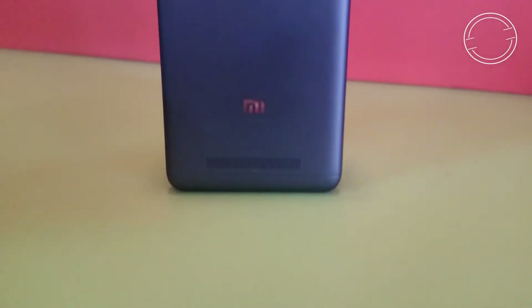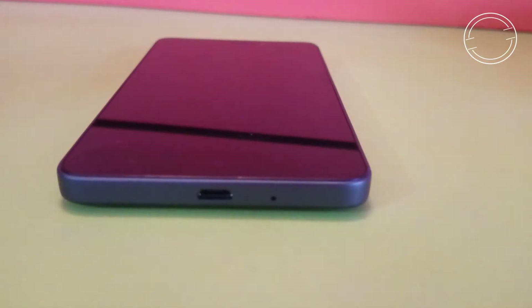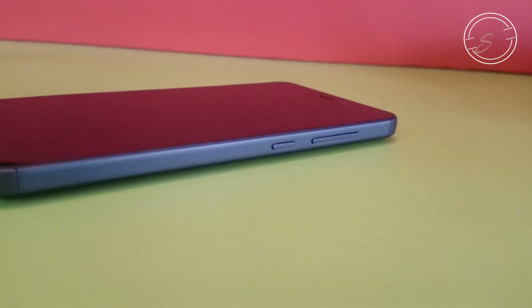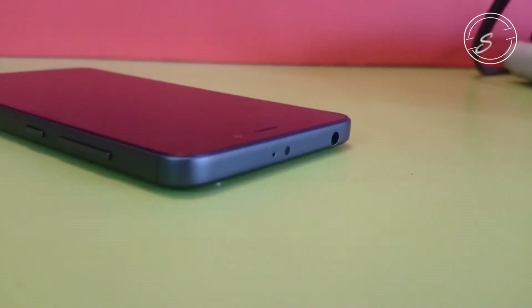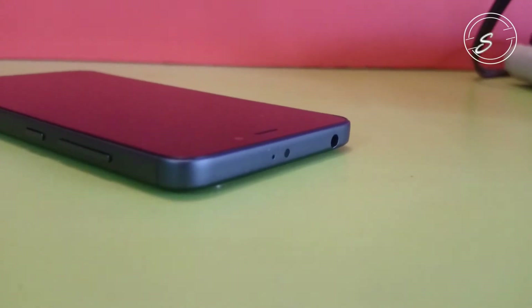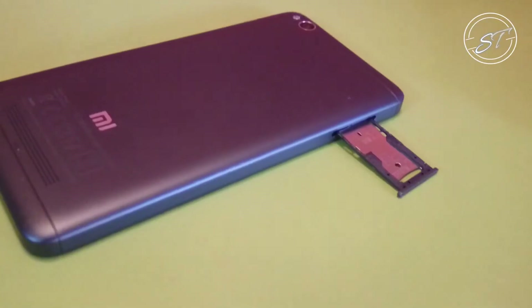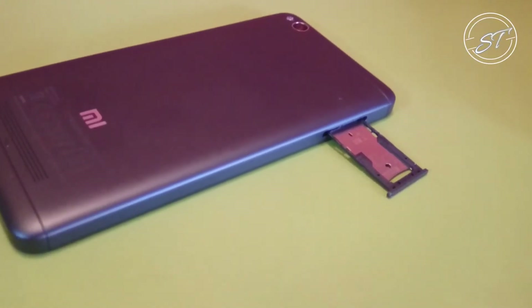Here is the speaker grill. On the bottom we have the USB port and microphone. On the right we have the power key and the volume rockers. On the top we have the secondary noise cancellation mic, IR blaster, followed by a 3.5mm headphone jack. And on the left we have the hybrid SIM slot.